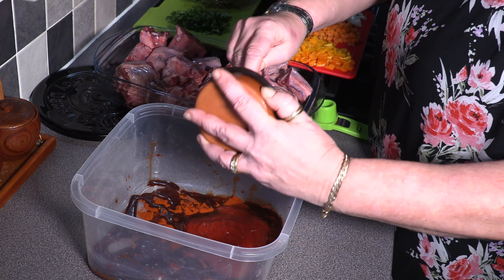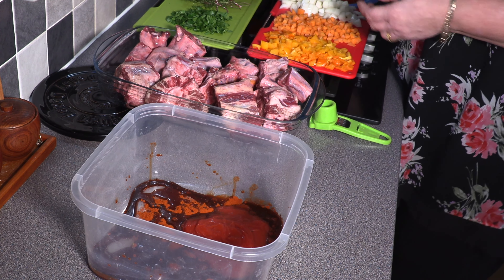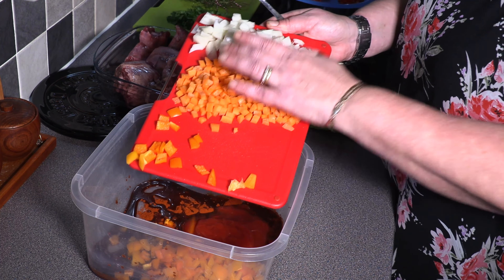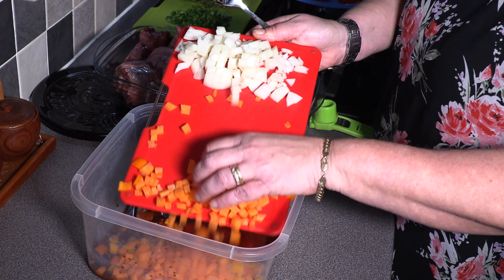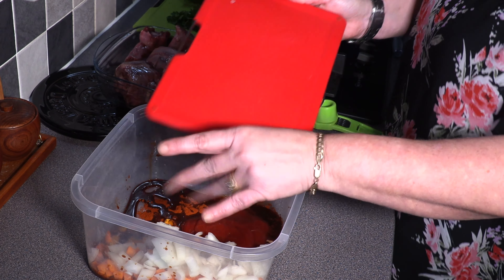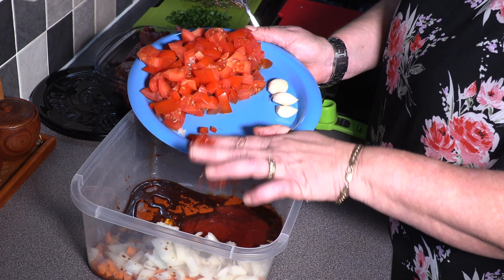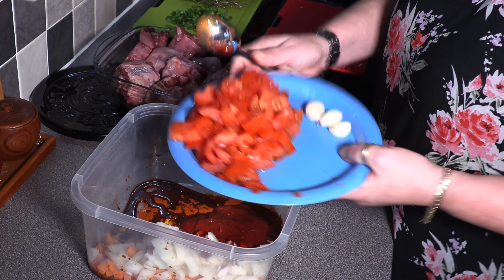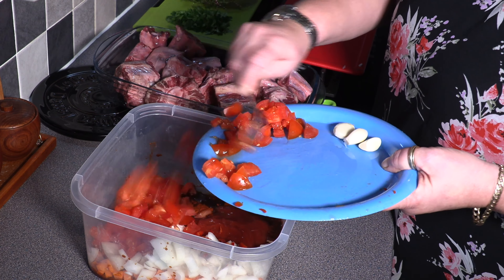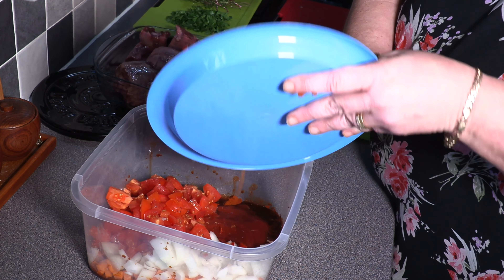I'm just going to grab a spoon because we're going to also go in with three tablespoons of tomato ketchup. This just makes for the most beautiful unctuous oxtail. Then we are going to go in with one chopped pepper, one large or two small chopped carrots, one large chopped onion, one chopped chilli — red or green doesn't matter, it's up to you — and six chopped fresh tomatoes.